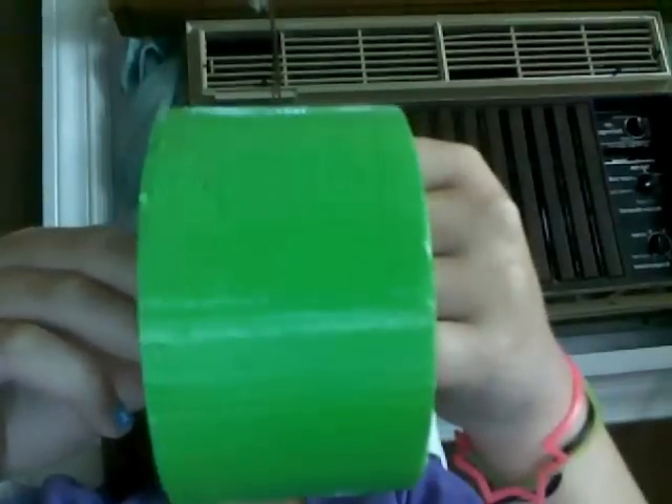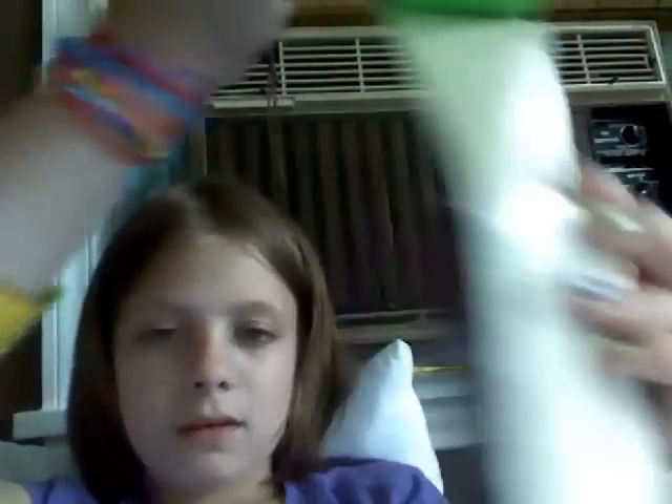First, take the main color you'll be using — I'm using lime green. Expand a piece and hold it against your phone to see where to cut. You want a little bit of extra room on the top and the bottom, so cut right about here.